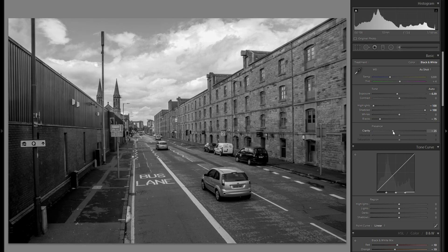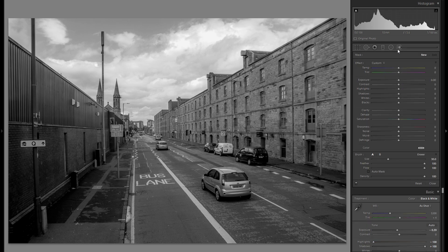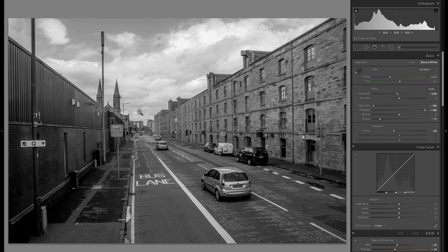Then with the clarity, I'm actually going to go a little bit into the minus overall, and then right away grab an adjustment brush with some plus clarity, just for the foreground right here — really just a little bit, so we have some differentiation from the crisp foreground into the kind of hazy distant background.